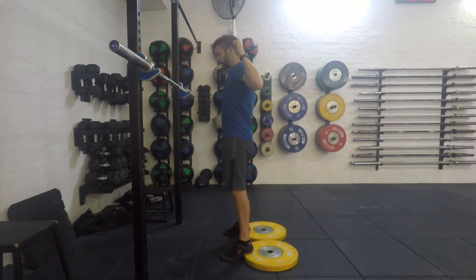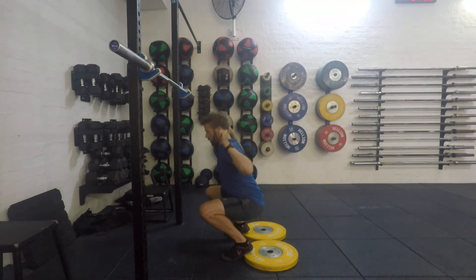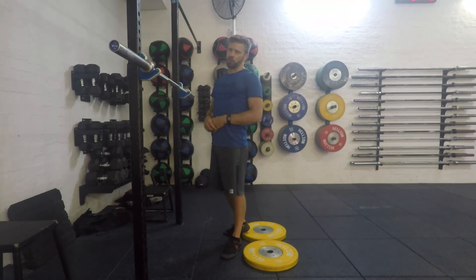In this position, keep the butt nice and tight. We break the knees, then start to come down, pushing the knees out nice and strong. Maintain a neutral head position, and then just fire back up, extending the hips all the way at the top, squeezing the quads nice and strong in those movements.